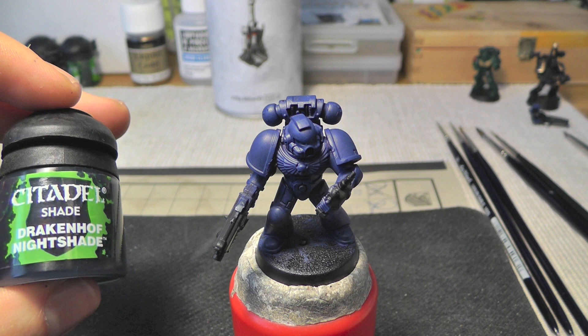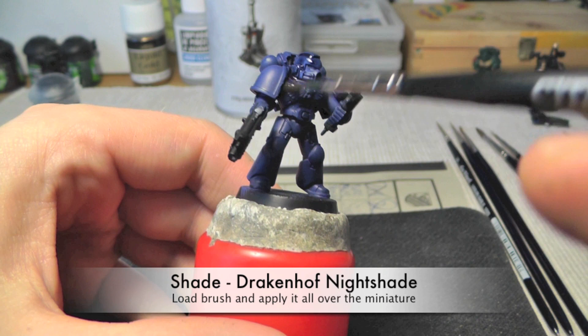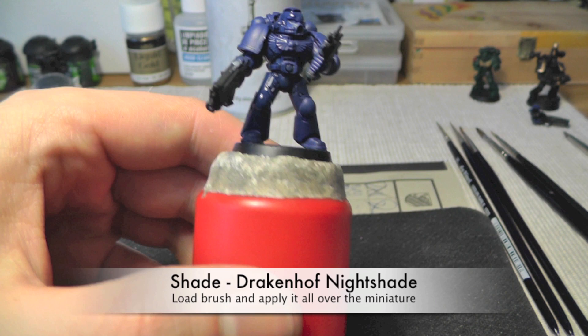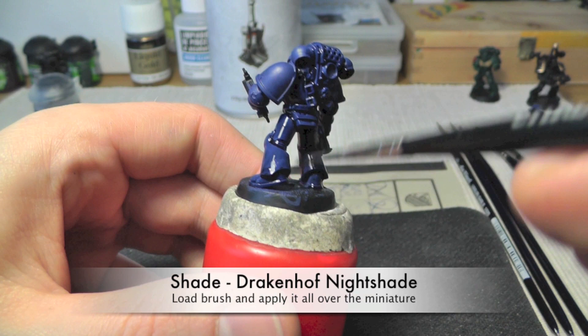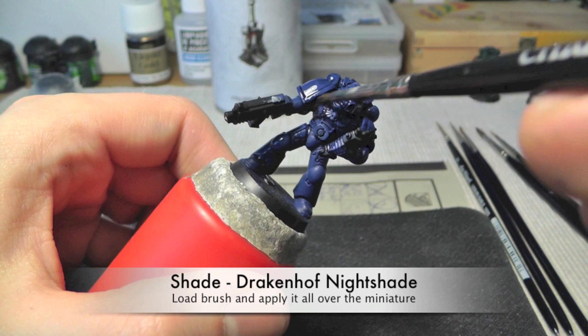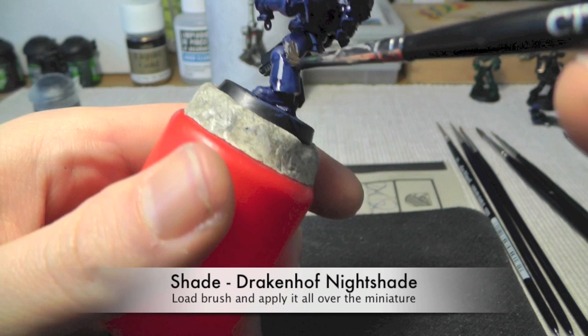Just let it dry afterwards and check if every area is covered well. The next step is Drakenhof Nightshade — it's a wash. It's a very easy step. You just have to load the brush and apply it all over the miniature. Make sure that it flows into the recesses, cracks, and whatever. Please let it dry completely. The wash will do the rest of the work.